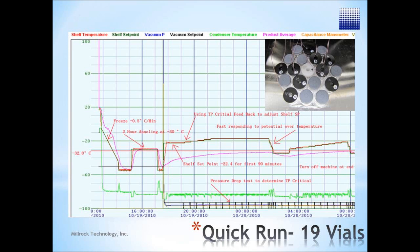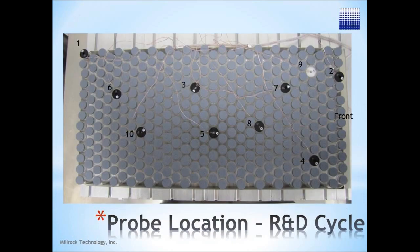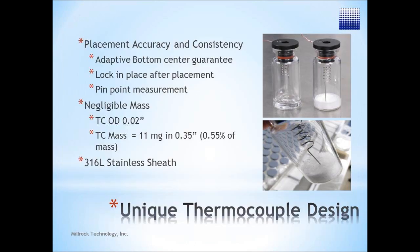The result is the fastest cycle without melt back or collapse. AutoDry uses Millrock's patent-pending critical vial method to control the shelf temperature from the warmest vial at all times, thus providing the maximum shelf temperature while eliminating the possibility of melt back or collapse.